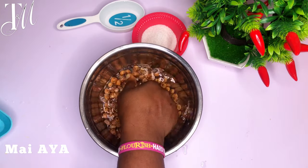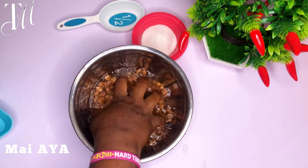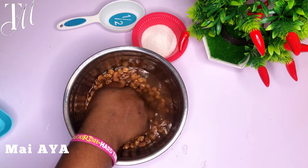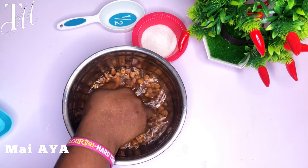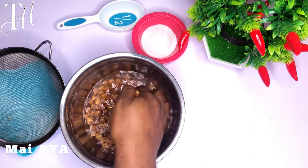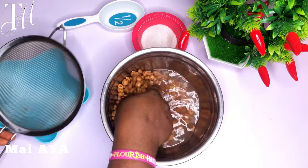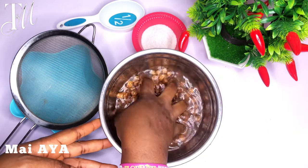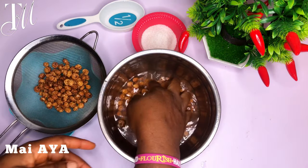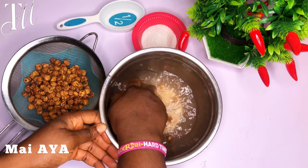First thing first, you want to pick your tiger nuts. I'm using the dried one, which is the preferred one for this particular snack. What you want to do is pick them one after the other — there can be lots of stones. You would think maybe it's the same tiger nut, but it's stone. The amount of stone you are going to pick out is going to be a lot.